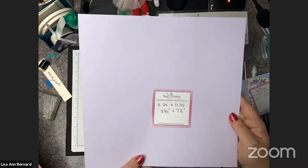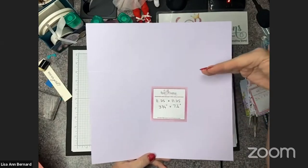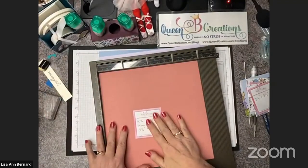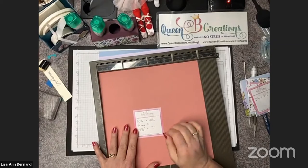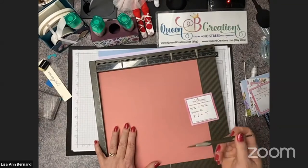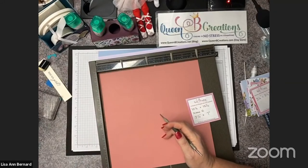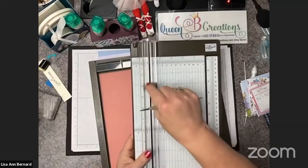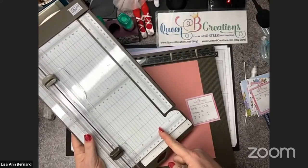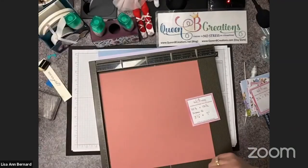The next one is 11 and a quarter, scored at three and three quarter and seven and a half. I use my Simply Scored quite a bit because I like the fact that it's exact — push it into the corner, go in the little grooves at the top, and it's absolutely going to hit exactly at that measurement. You can also do it in your trimmer if you don't have the Simply Scored. Some people like me that need bifocals, the Simply Scored works much better.